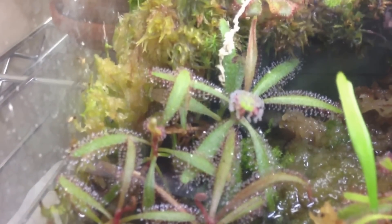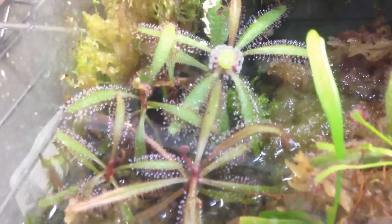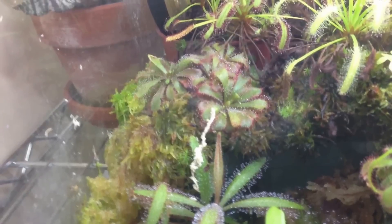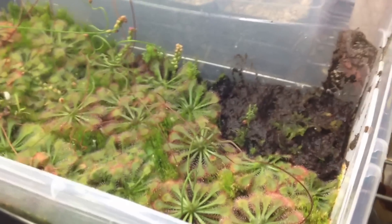Over here I've got Drosera Adelaide. It likes to be a bit more humid, otherwise it'll lose its dew, and I've noticed it likes to have a little bit more water. Other than that, it likes pretty much the exact same conditions as capillaris and capensis. Over here I've got Drosera alicea — the Alice sundew. It basically grows almost identically to capillaris and looks almost identical too, as well as capensis. They're very similar.